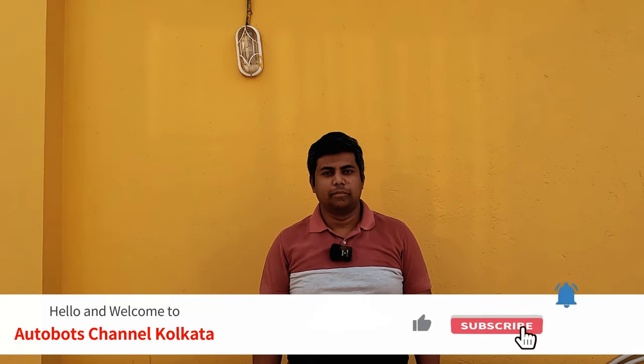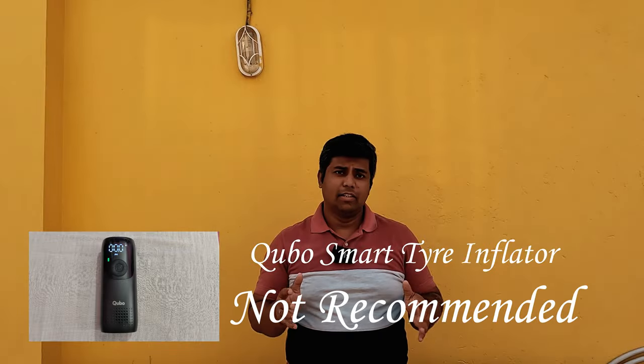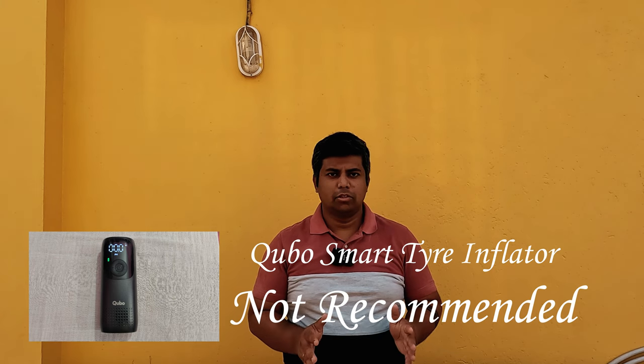Hello friends, how are you? Welcome to the Autobots channel Kolkata. In my last video, I reviewed the Cubo Smart Tire Inflator. Today I am purchasing a new tire inflator. There is a Bergman Typhoon tire inflator which I have purchased from Amazon. I will share a review with you. We will see if it is better than the Cubo Smart Tire Inflator. I have returned it because that was not much use to me.